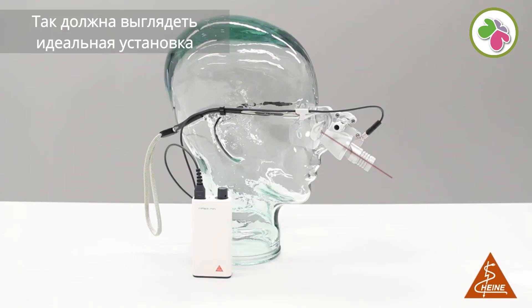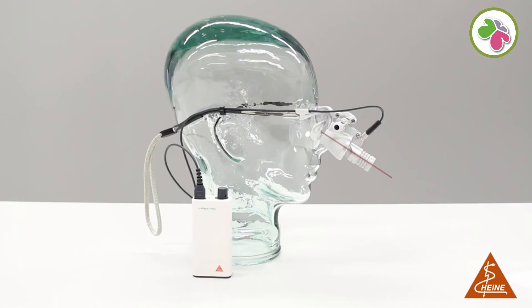This is how the perfect setup should look like. Thank you for watching this video. If you found it helpful, please leave a comment and hit the like button. We would appreciate your feedback and wish you lots of success with your Heine instrument.